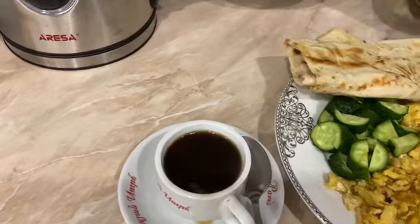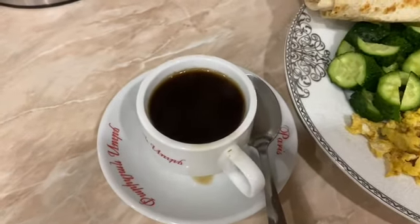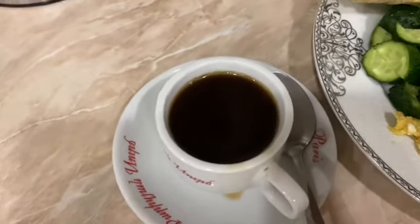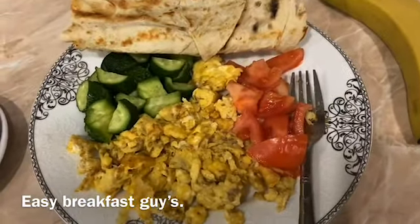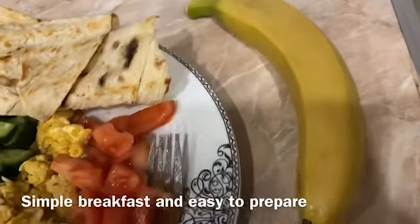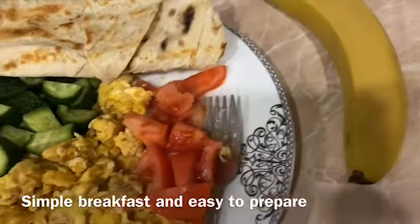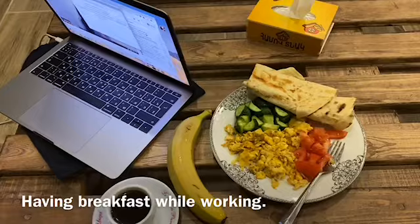It's up to you if you want to put sugar, but I really suggest as little sugar as possible — no sugar is even better because sugar is not good for our body. This is my breakfast: egg, tomato, some bread, cucumber, and banana. I love to eat banana. So my breakfast is ready — and remember, the first thing to do when you wake up in the morning is drink a glass of water.